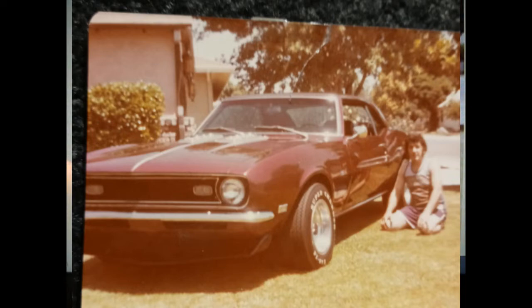I wanted to talk about his previous car, his '68 Supersport Camaro.